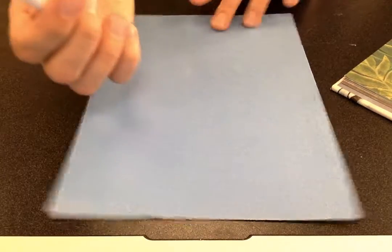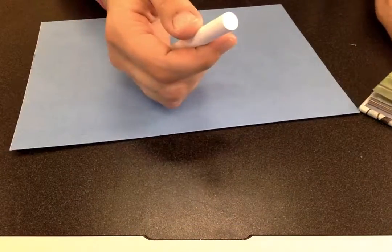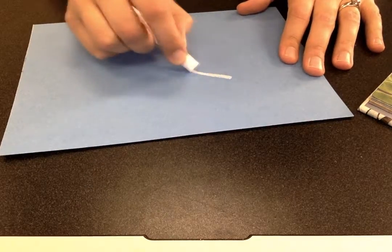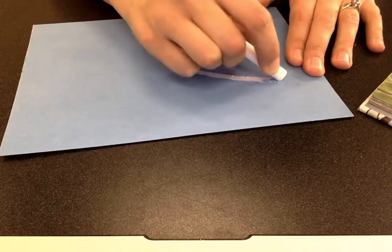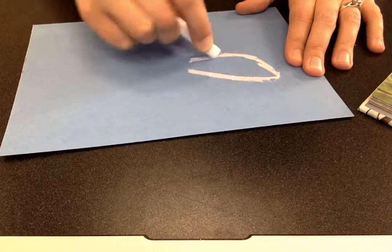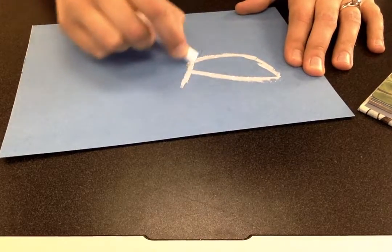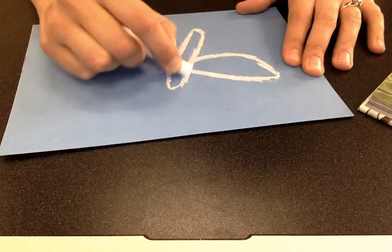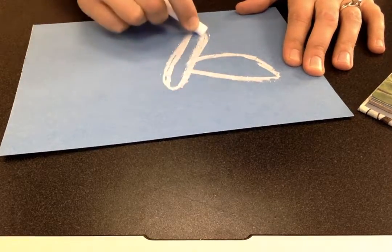I may even draw a butterfly — I'm not sure, I'm just gonna get going with it. Anyway, you're going to take your chalk and you want to draw a pretty thick chalk line. I'm just going to start anywhere. I think I am going to start by drawing a butterfly.